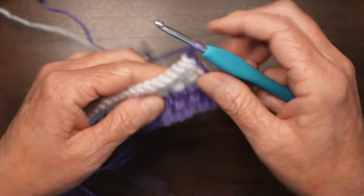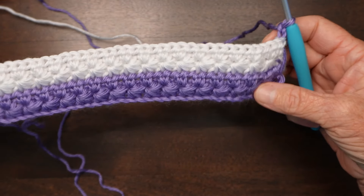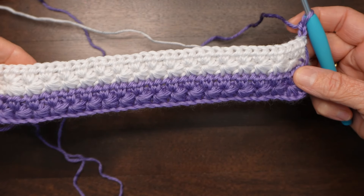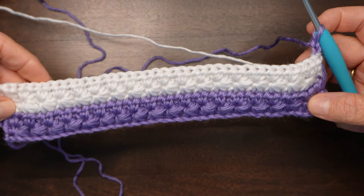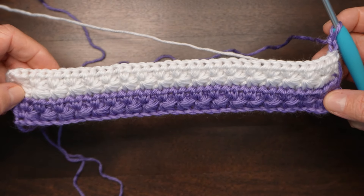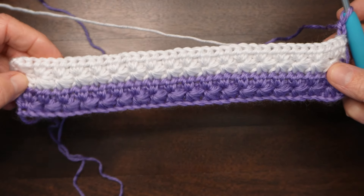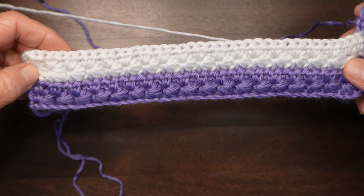Then it's just a repetition: two purple rows, two white rows, two purple rows, and two white rows. I'll do that several times so that you can see how it looks as a whole sample, and then we will do a border. I hope you're enjoying this project and I hope the star stitch is becoming a favorite of yours too.